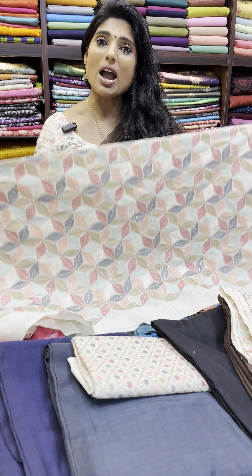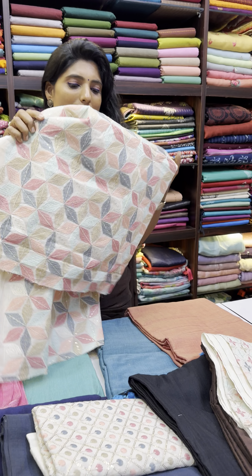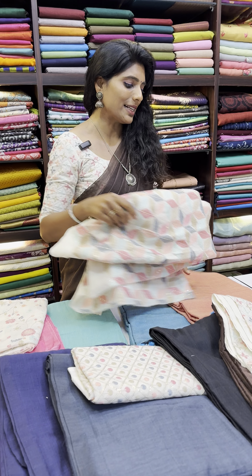We have five designs available. The base of the fabric is a cream color. It's a pure cotton material and we have multicolor thread used for the embroidery. It's a very neat finishing, and we matched a one meter blouse material along with our Khadi cotton saris.